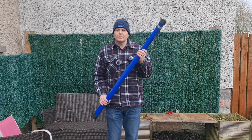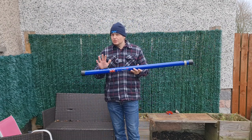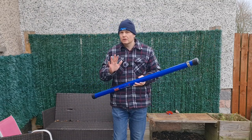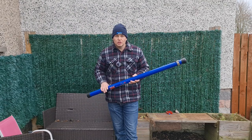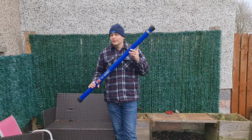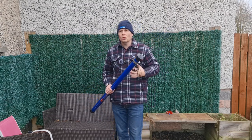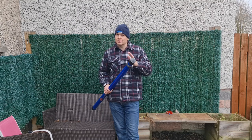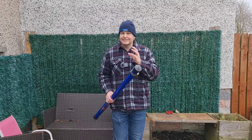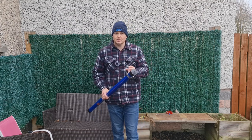I mentioned you can't buy this pole at the minute — not strictly true. There's another company here in the UK called Lamco, down in Yorkshire, who advertise a pole that's the same colour with pictures that look absolutely identical and the same eye. So I can only assume it's the same pole — but don't take my word for it. At the time of recording they're asking £90 for it.